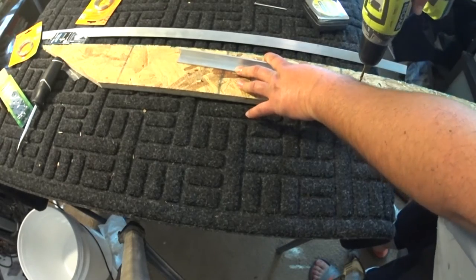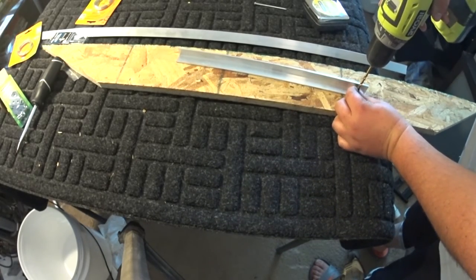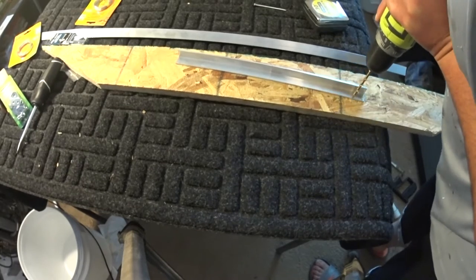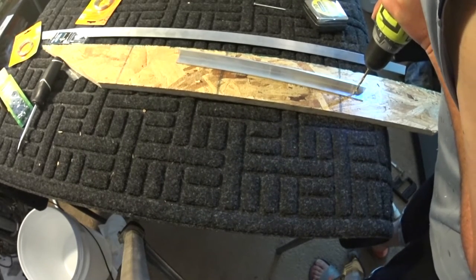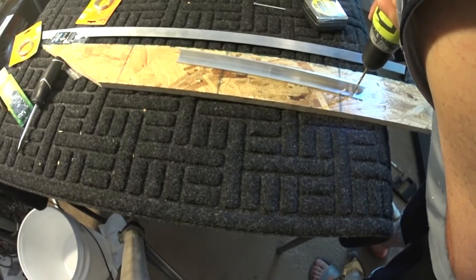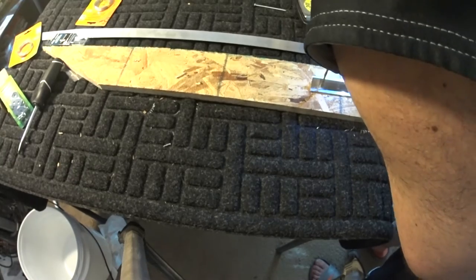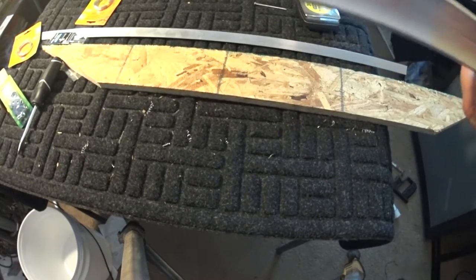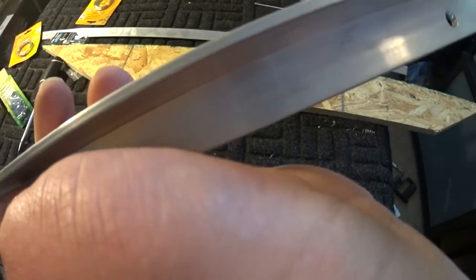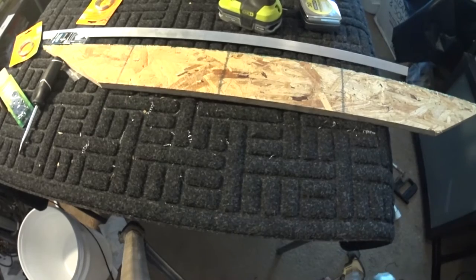I'm just getting my drill ready. I ended up getting a chunk of wood to put down on top of my wobbly card table — I still don't want to punch a hole through it since they're made out of basically cardboard. So we're just drilling our holes here, nothing special.